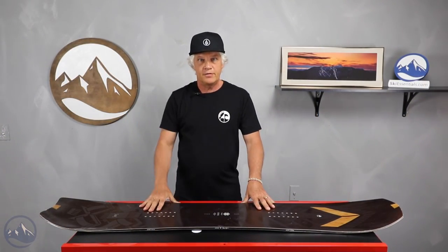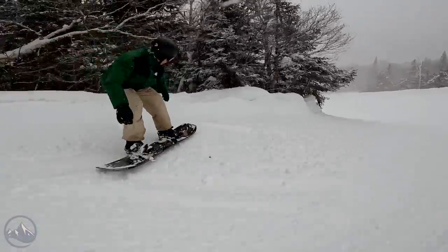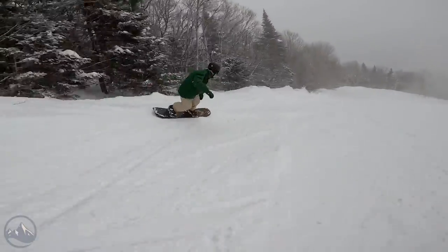Hi snowboarders, JG here at SkiEssentials.com. I'm here to go over our 2023 board review test, and I'm here to talk about the Arbor Satori.